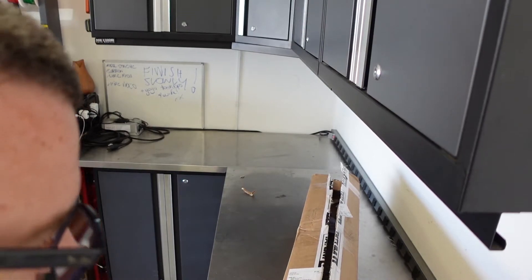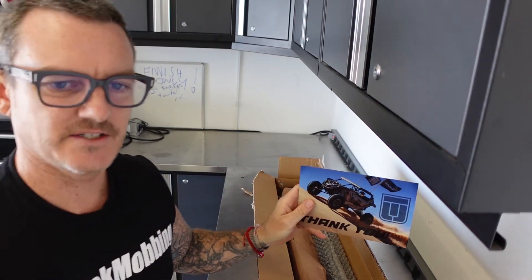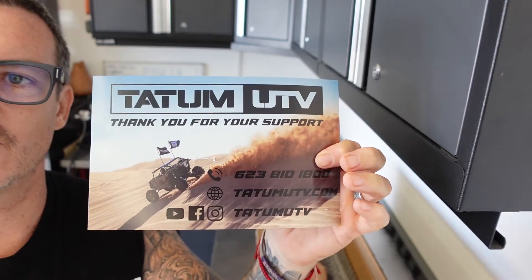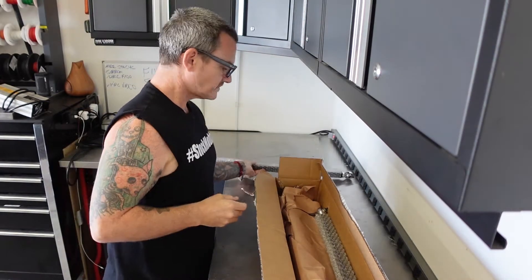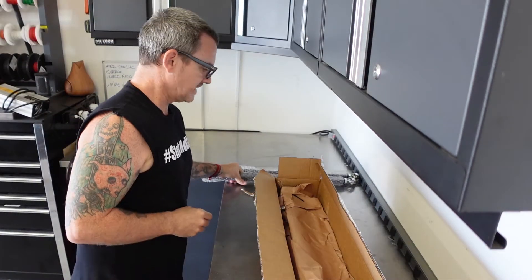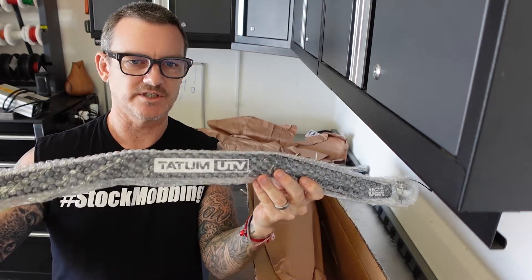Unboxing. Nice card — it says thank you. Thank you for your support, Tatum UTV. Go ahead and give them a follow. And we have a radius rod — look at that. All adjustable. And there's the beauty — it's got that little kink in there for the ground clearance and it's got the adjustability for the toe-in.